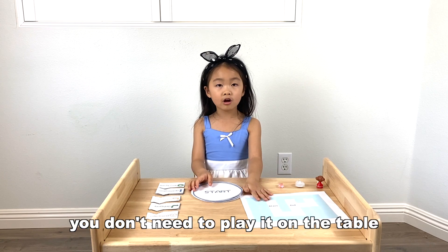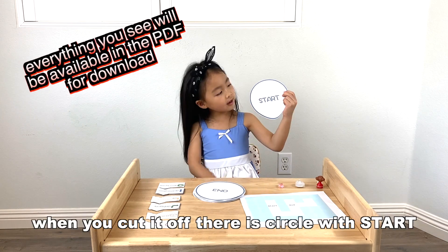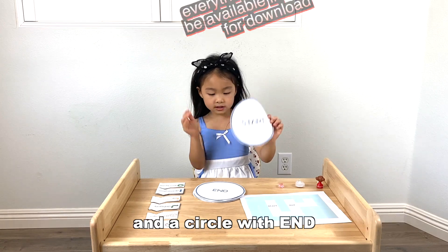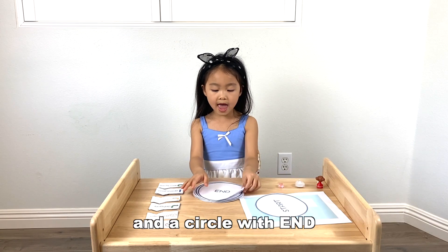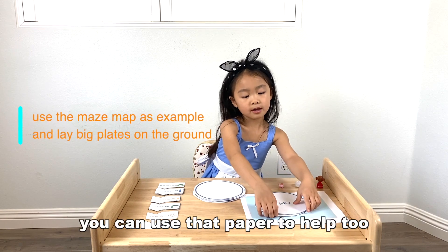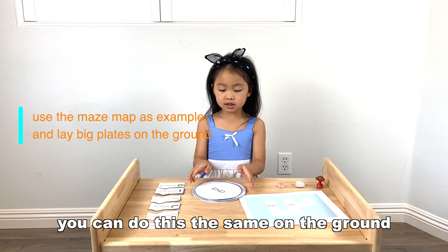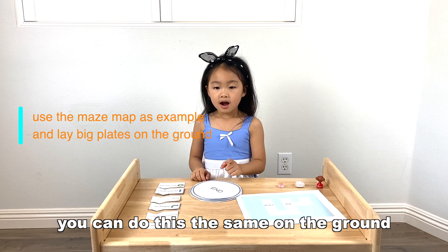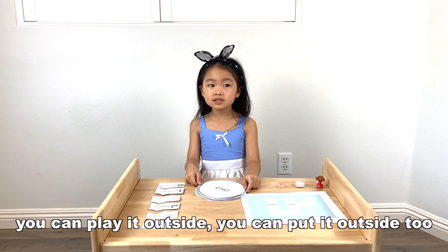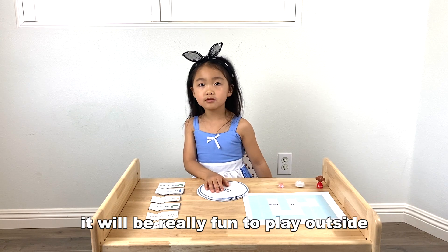You can actually play this on the floor. You don't need to play on the table. My dad also printed this and we cut it out. The circle with stars and the circle with edge. You can also draw a blank circle. You can use the paper to help too. You can play it outside — it will be really fun to play outside.